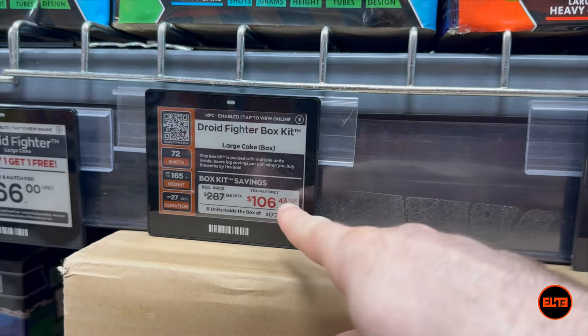Now obviously if we were to pick cakes the Elite Fireworks way, if I were to pick six Droid Fighters for $106 it would do amazing, but of course we are actually going to find a single item that's $100. At Elite Fireworks, because our prices are extremely competitive, that means we have to go to the zippers section.